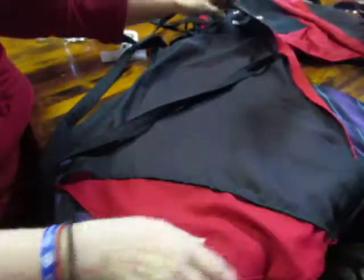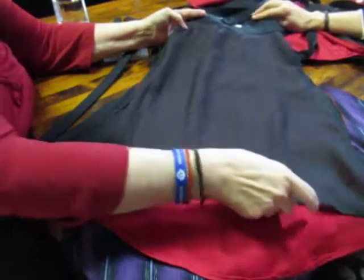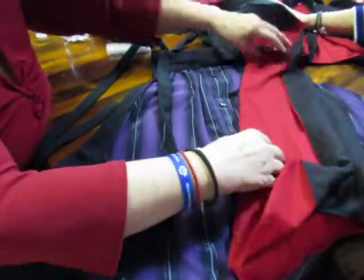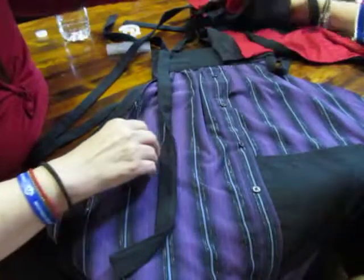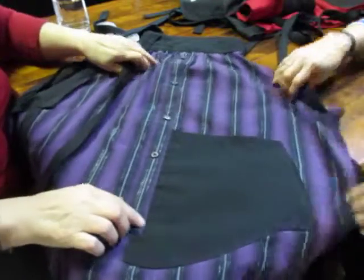It is lined. You know why she lines them? So it doesn't stick to your clothes. Exactly — when you put on your apron and if it's a cotton apron, it slides up and starts bunching up your back, or off the front it starts clinging to your clothes.